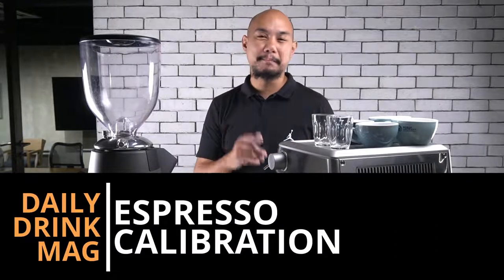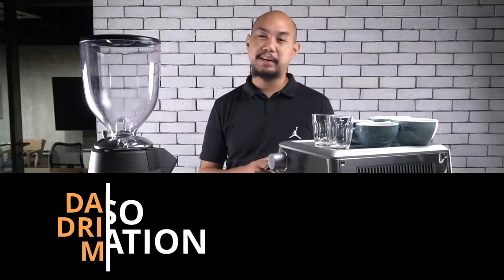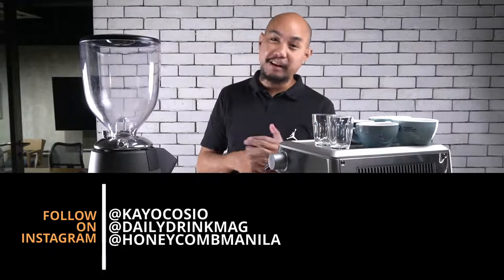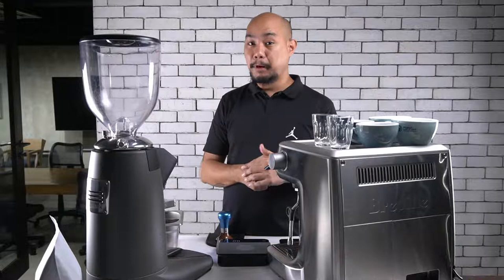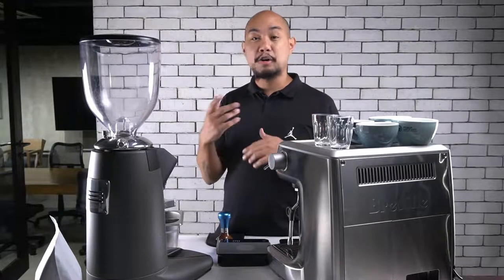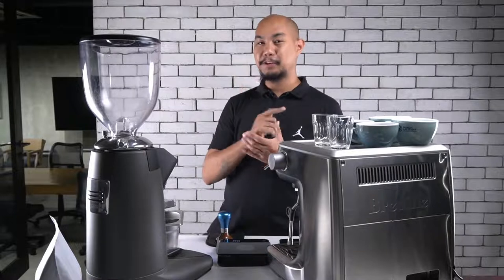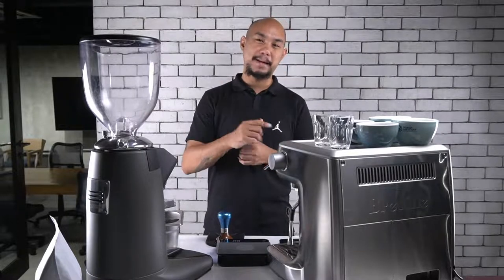Hey guys, welcome back to Honeycomb. My name is Keo and I'm just here to intro this next video. We're doing a series teaching espresso basics — the preparation of making a drink and calibration — for our team of baristas, and we figured we'd roll film so they can go back and do refreshers. Click subscribe, like this video, and share it with your friends. Without further ado, I give you Dave Dorce to teach you about espresso basics.